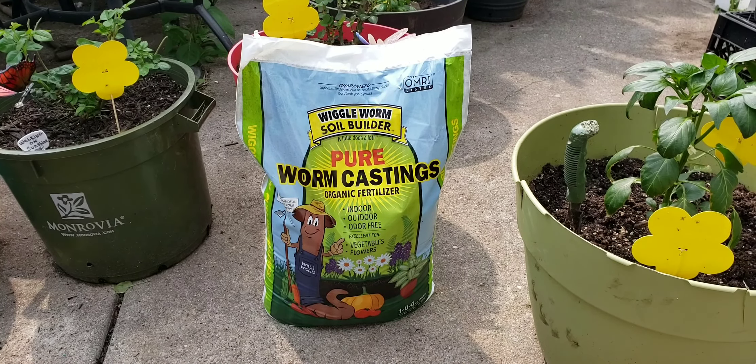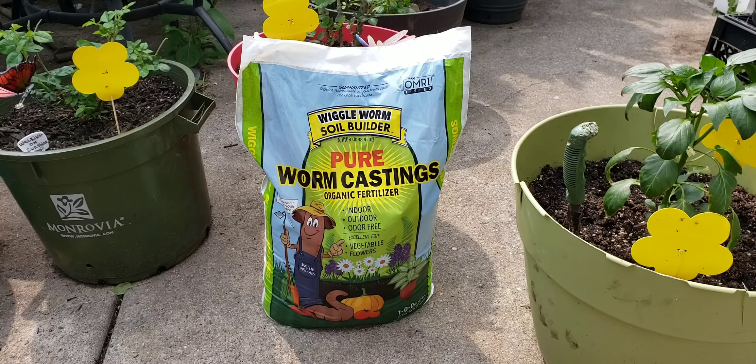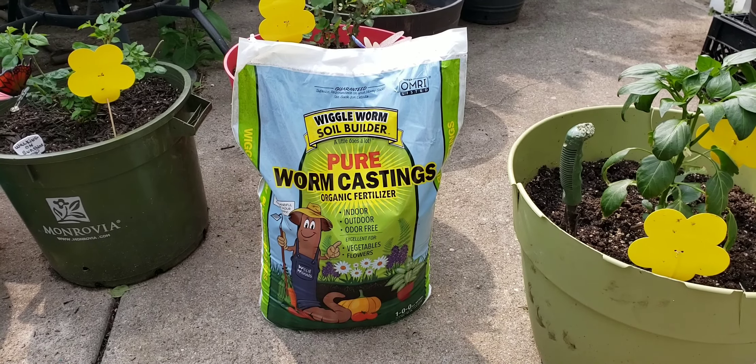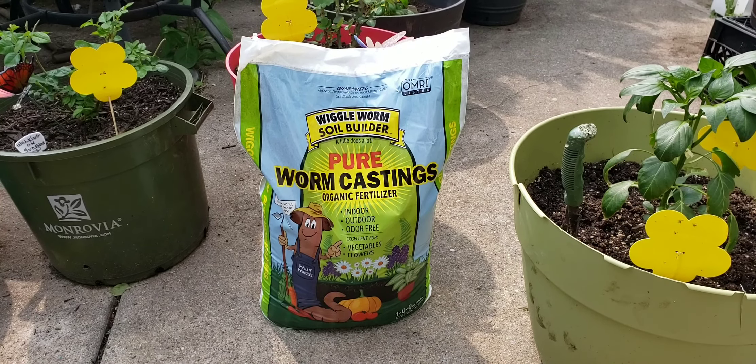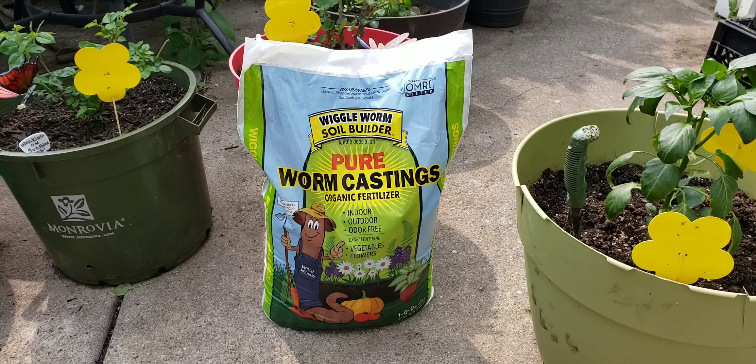The worm poo contains some kind of chemical that actually harms the exoskeleton of these disgusting flies that are feeding on my plants.